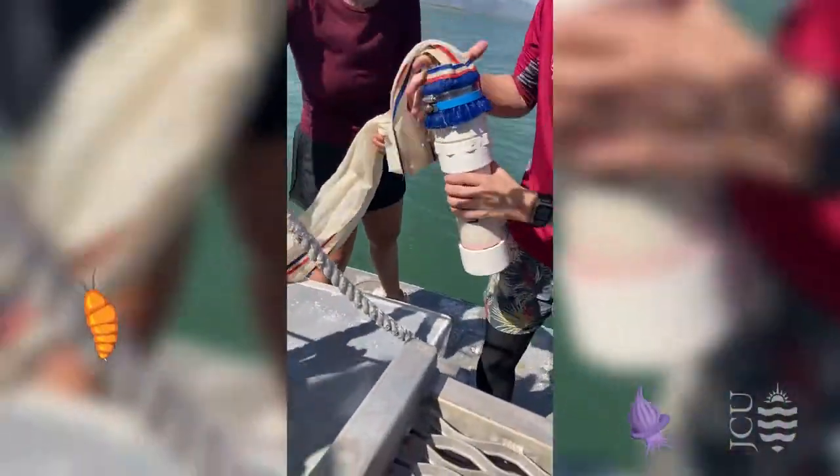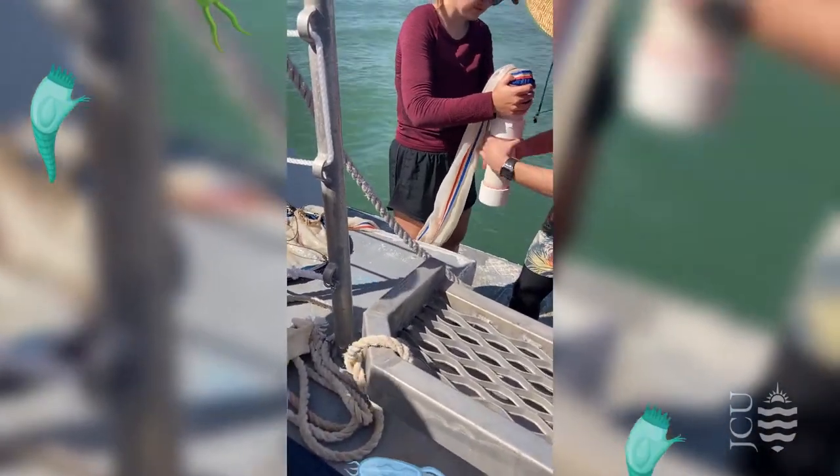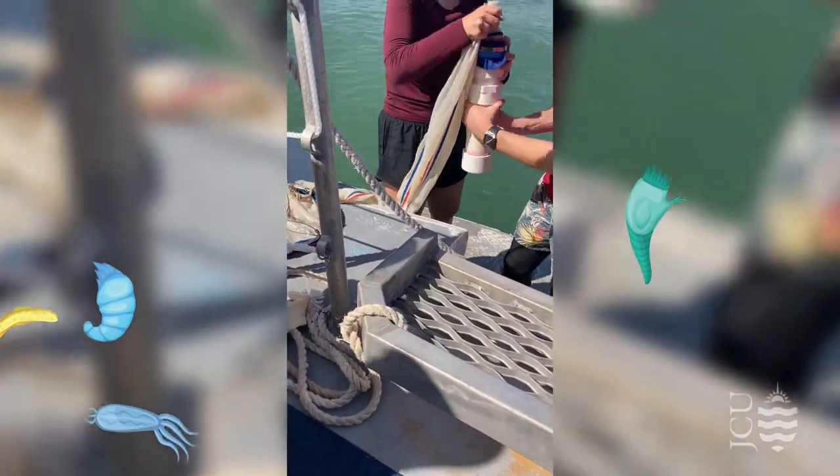Here we are using a 63 micron plankton net to sift through the water and catch the really tiny little plankton that we're later going to examine under the microscope.